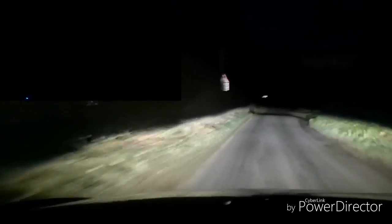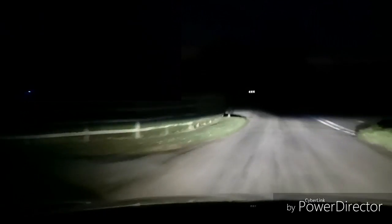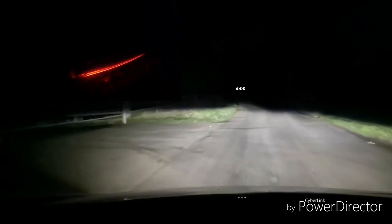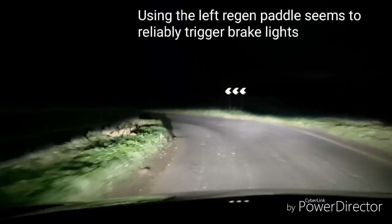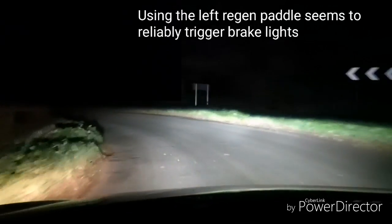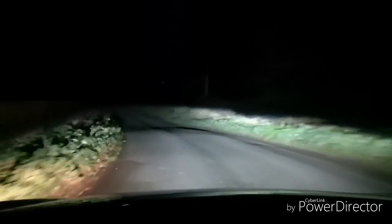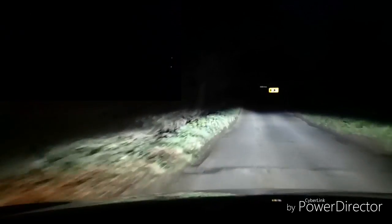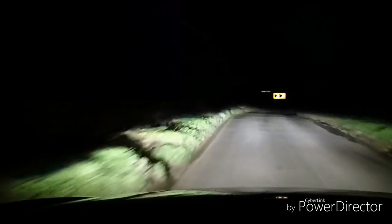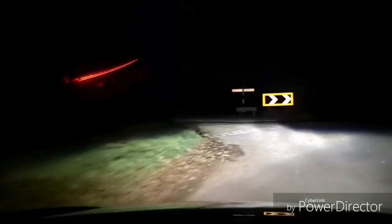Okay, so we're in coasting mode now — no regen, completely off the throttle, left-hand paddle's not being pulled. And we're off — we're in regen level two, just coming up to a junction to turn. And we're off the throttle now, just on regen.